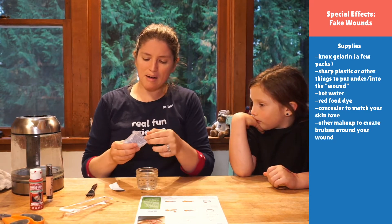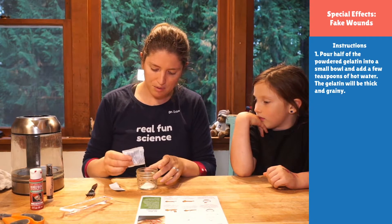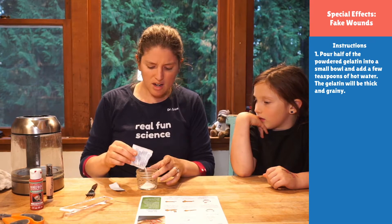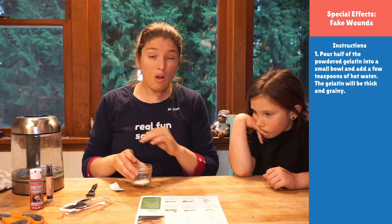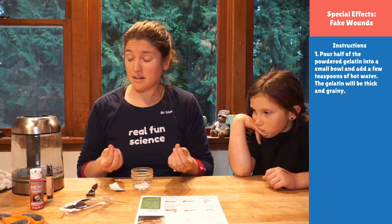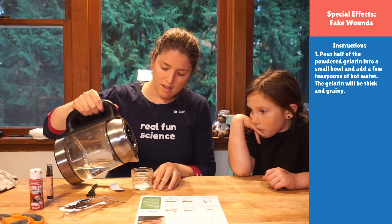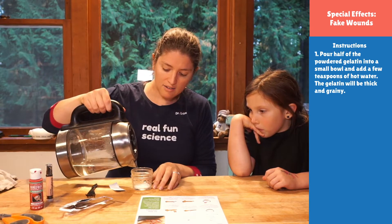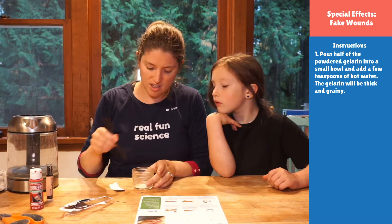We're going to empty about half of your plain gelatin into a bowl. I'm going to add a little more because I've got Georgia with me and I want to make sure we've got plenty to make our wounds with. We're saving the rest in case we want to make another batch with blood in it. We're going to add a little bit of hot water. We don't want to add a ton because we want it to be really thick and dense.